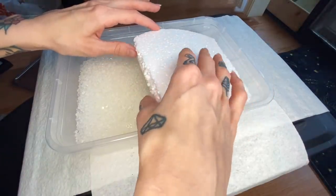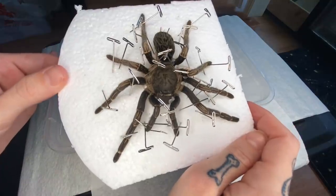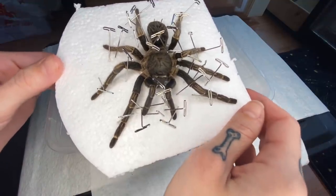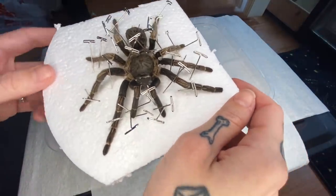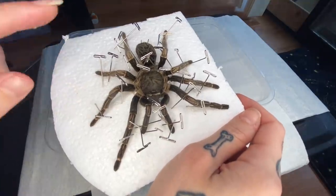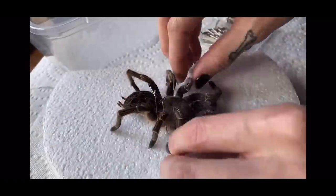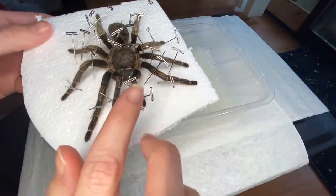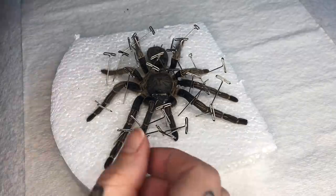So now let's check on Bubbles — this is the main one everybody's been asking about, and there she is looking pretty good. She's definitely not as blue as she was when she was alive. You kind of expect them to lose color, but she's looking good. I don't smell anything. She's been in the silica about two months now. We actually did remove the guts and stuffed her with cotton, both in the carapace and the abdomen. So I'm going to take all these little needles out — I've got some super glue, and we're going to see how it goes.